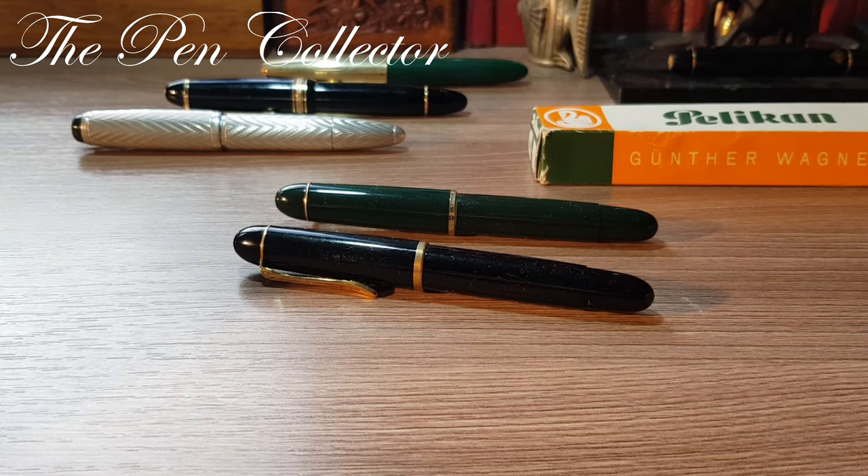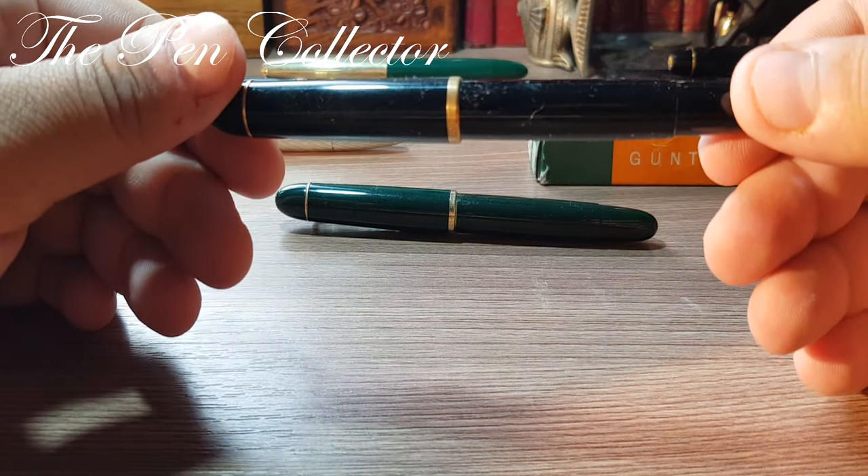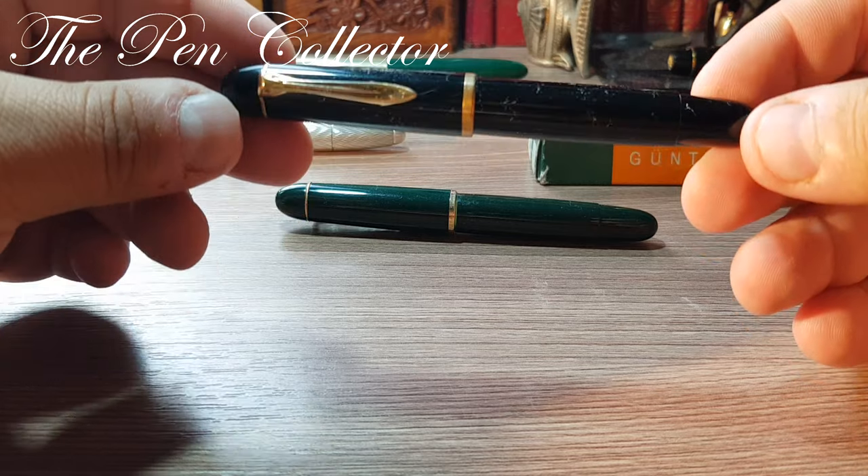Hello and welcome friends to another episode of Vintage Fountain Pens. In this episode I have an iconic pen from the 1950s — we are talking about the Pelikan 140 model in black. This is quite a nice model.